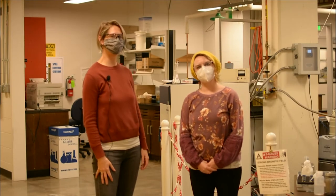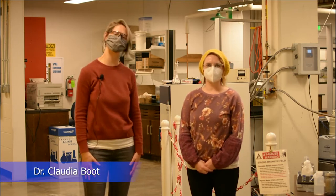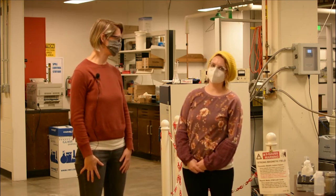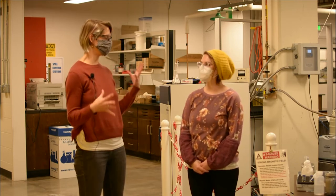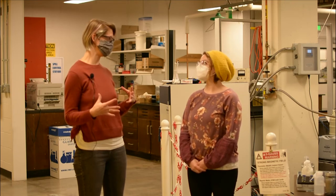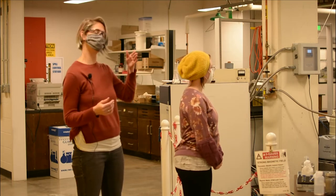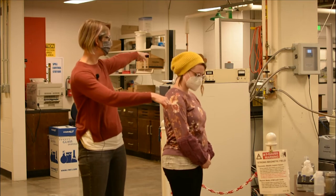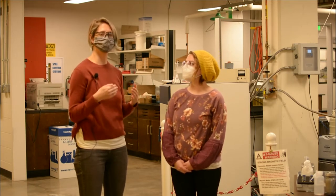Thank you for joining us today in the Analytical Resources Core Materials and Molecular Analysis Center magnet safety training. I'm going to be teaching Alyssa about magnet safety today. The first thing to be aware of is that NMRs have strong magnetic fields surrounding them. Magnets can be unshielded, meaning the magnetic field extends beyond the door — you can see the five gauss line that goes around the instrument. To enter and approach the magnet, you need to have magnet safety training.